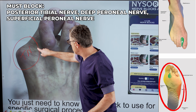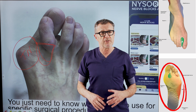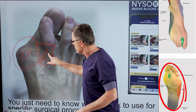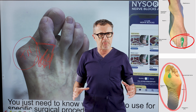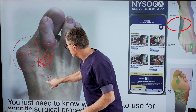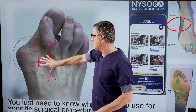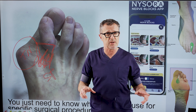We will also need the deep peroneal nerve for the web space and for the intrinsic muscles of the foot. If the excision extends into that area, having the deep peroneal nerve anesthetized will give a greater degree of comfort. Finally, we need the superficial peroneal nerve, which we block above the ankle — but the deep peroneal and superficial peroneal nerves will be covered in the next video.